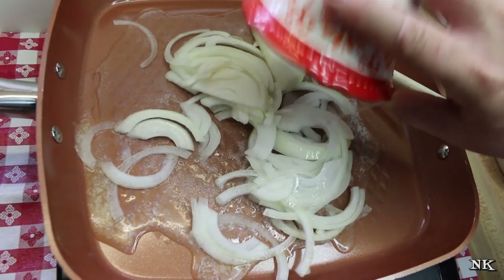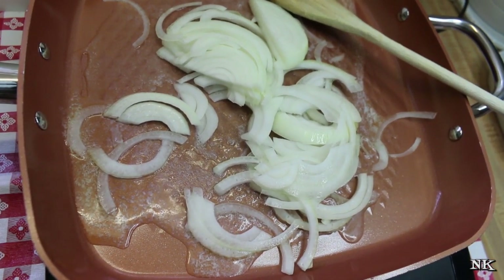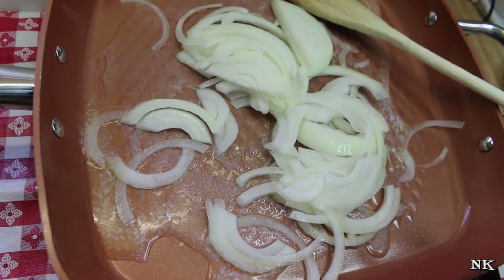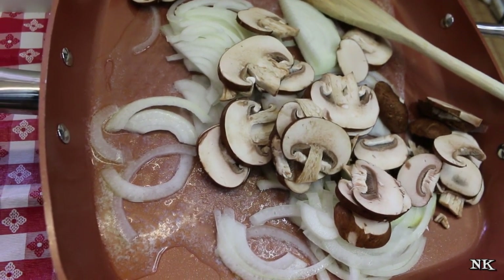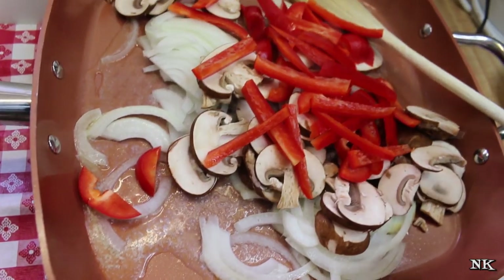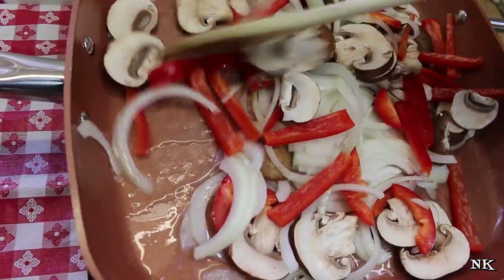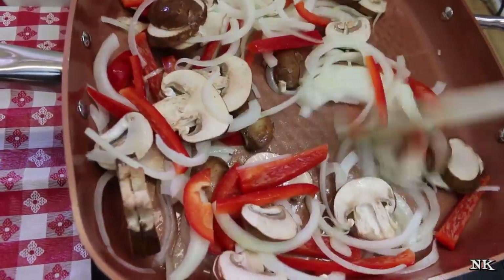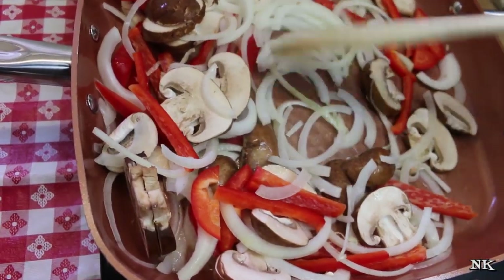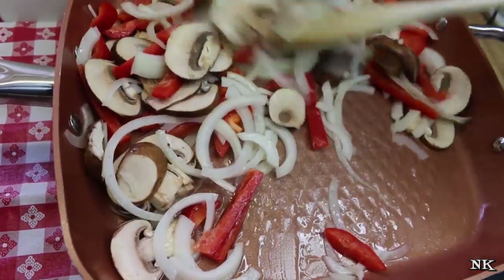I've got my butter all melted in my pan and we're gonna go ahead and sauté our onions, mushrooms, and peppers all together, because that is what you would typically find on a Philly cheesesteak sandwich. Of course, this is all your personal preference. If you don't like peppers, leave them off; if you don't like mushrooms, leave them out. We typically don't get peppers on our Philly cheesesteak, but Rick's gonna be eating this today and I know he likes pepper, so I went ahead and threw them in.